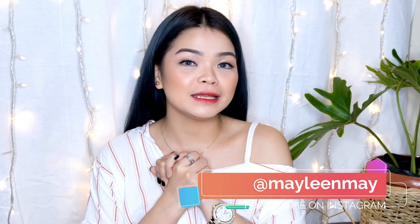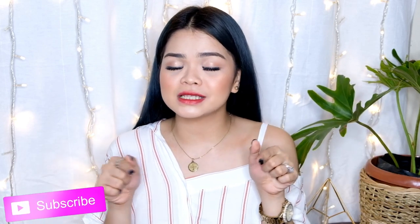Tapos na ang aking haul for today. Meron pa tayong natitirang part 3 and part 4, so abangan nyo ang aking haul. Follow me on Instagram at millingmay. At kung hindi ka pa nakasubscribe, mag-subscribe ka na and click the bell button para ma-notify ka whenever I upload videos like this. Again and again, I am Mayrin Devera — I'll see you on my next one. Bye!